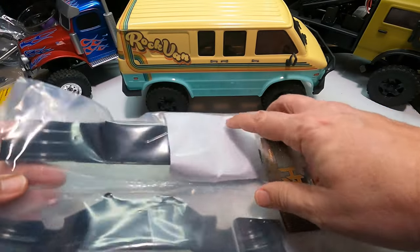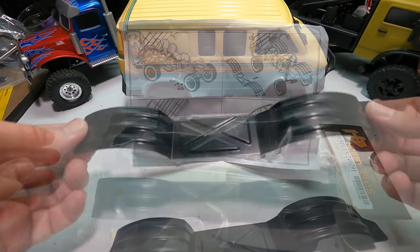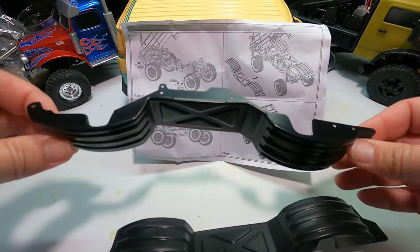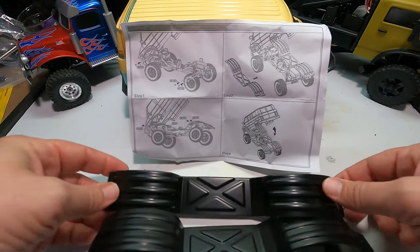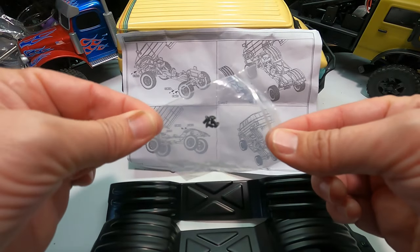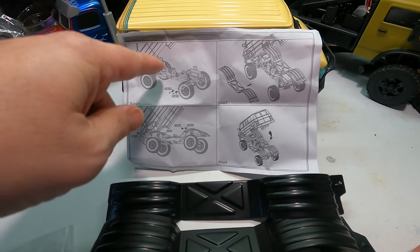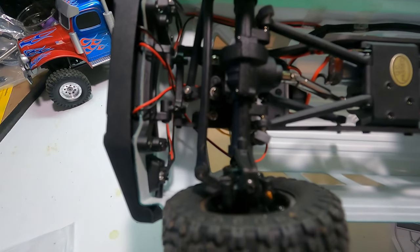I'm going to open it up — there's even a little instruction packet in here. The fenders are made of lexan; they're very light, so they're not going to make your van any more top-heavy than it already is. It comes with a nice set of instructions and also includes some mounting screws. It looks like they just screw on to the chassis rails, so that shouldn't be too bad.